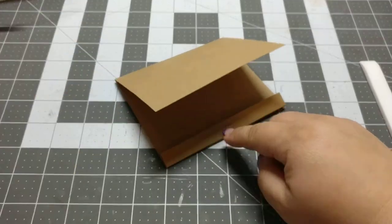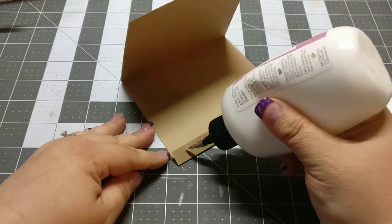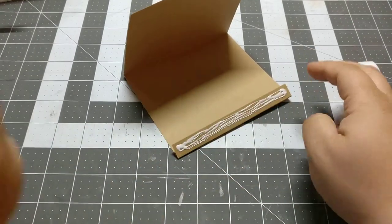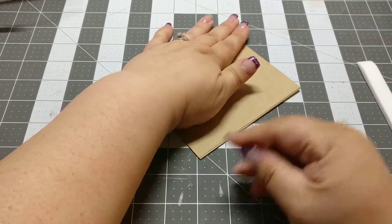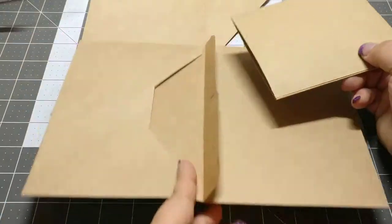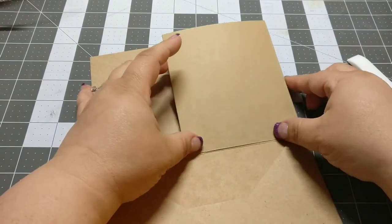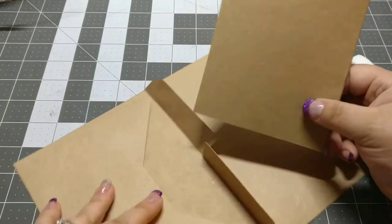And then I will just glue this. And press. So then I glue this down — I will glue it like that and there will be a pocket right there.